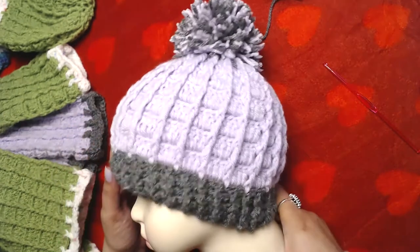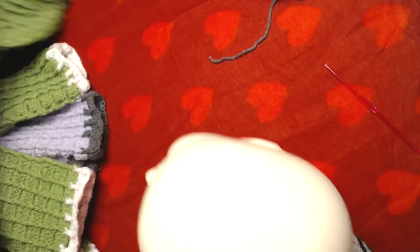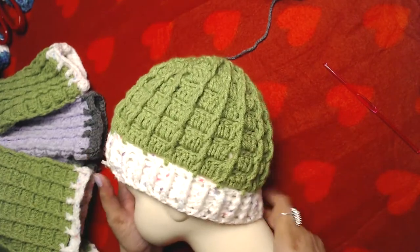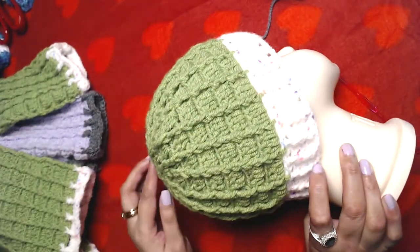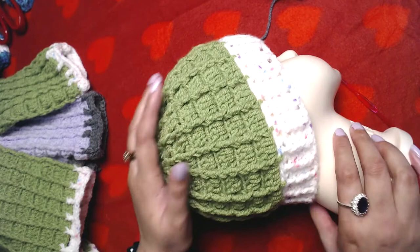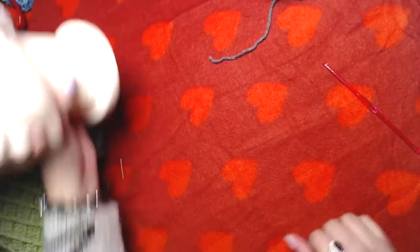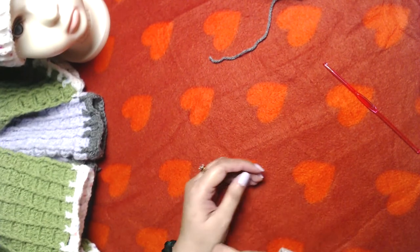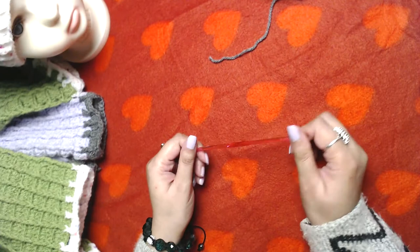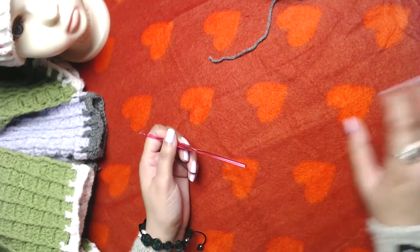This one has a pom-pom so it has a more finished and neat look. This one I did not attach a pom-pom because as I said I ran out of yarn, and also I don't like making pom-poms — you get that feeling that something is missing. If there is anything confusing you can comment below and I will try my level best to help. Thank you in advance and let's get started.